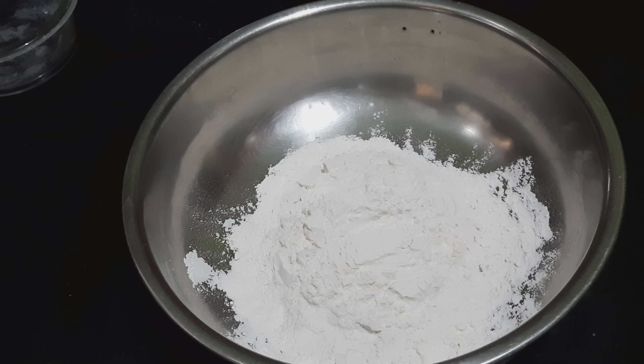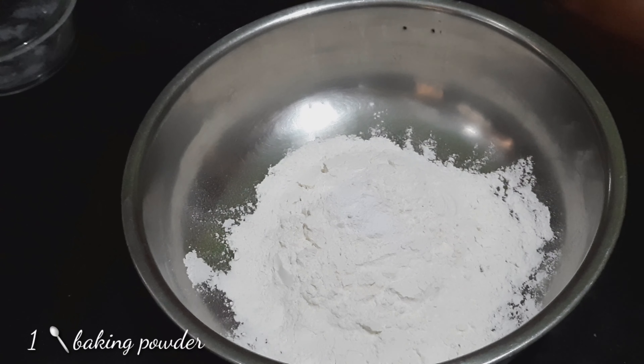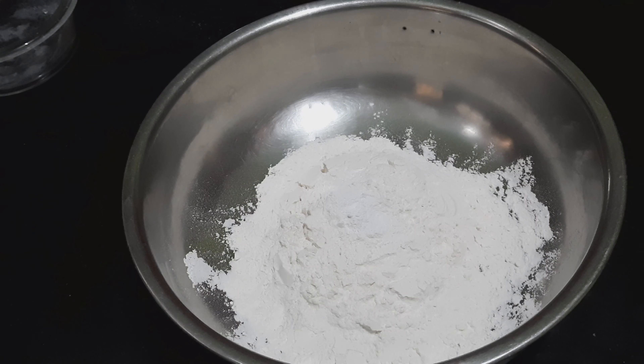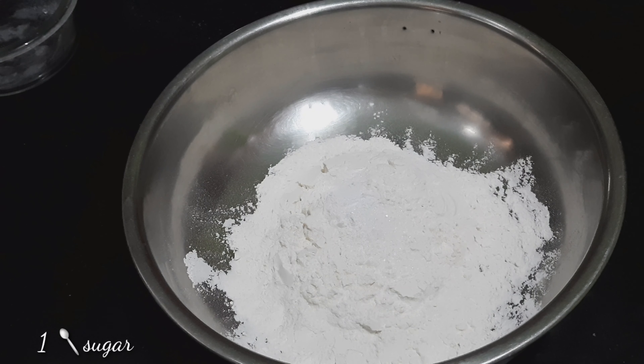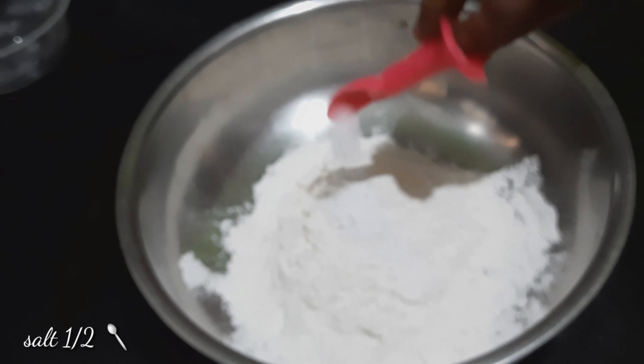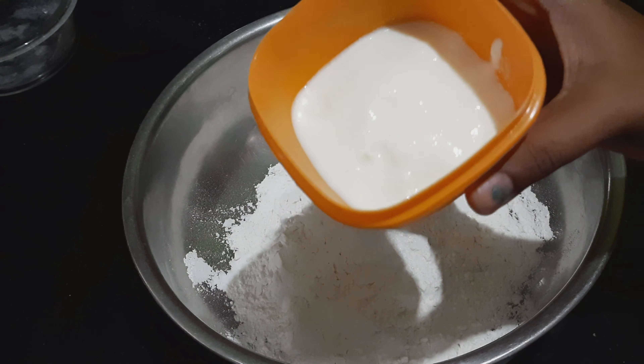1 spoon baking powder. I'm going to add yeast. Add sugar — 1 spoon sugar. 1 spoon salt. I'm going to add salt. You can add one cup of cheese.